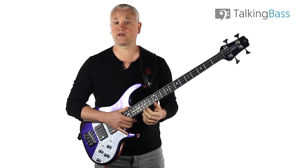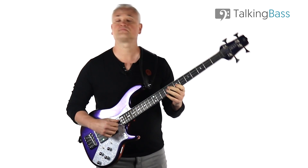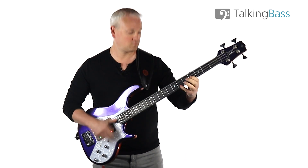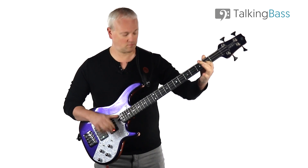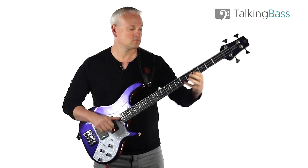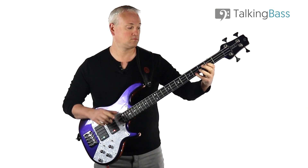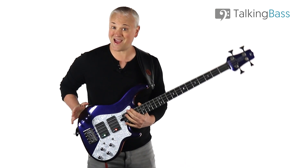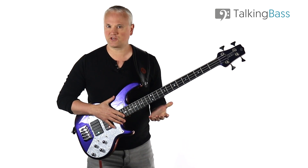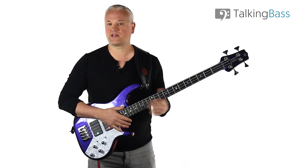School Days is played around 140 beats per minute. School Days is in the key of A, but there is a little bit of a flat 7 in there to give us a little bit more of an A dominant 7 feel at the end of the line.